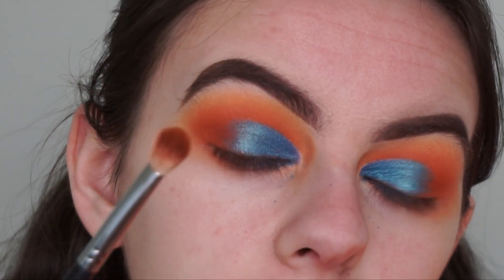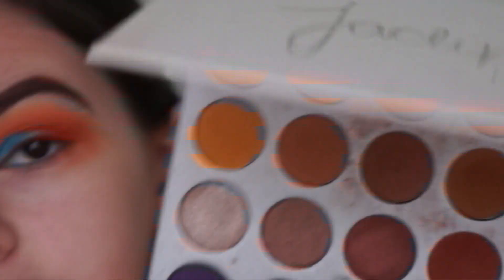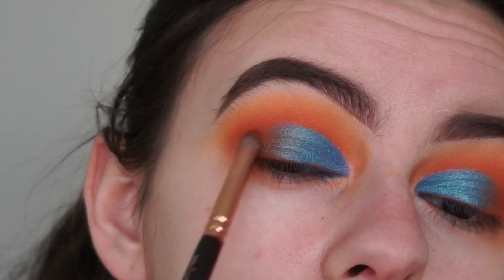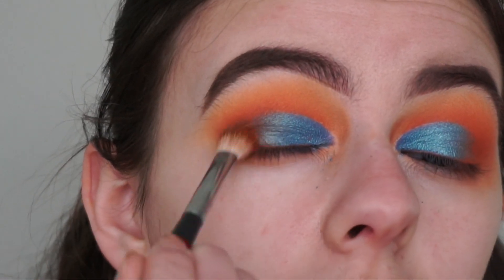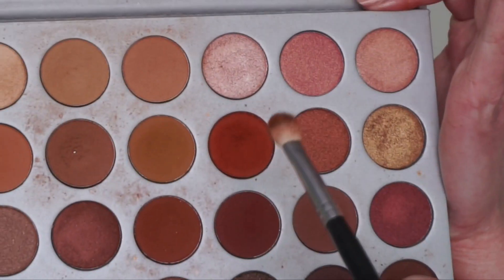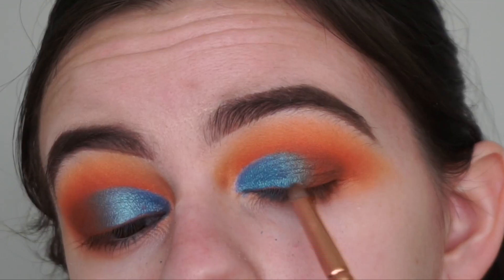Going with the brush I used for the darkest matte shade, I'm just going to tap over where the shimmery shade and the matte shades meet to blend them together. To deepen up the look a little more, I'm going in with a dark brown shade with a pencil brush on the outer corners of my eyes, then using the Morphe M433 brush to blend it out. I then pick up a tiny bit of the red shade to help blend out that deep brown shade. Then I do the same thing on the other eye.